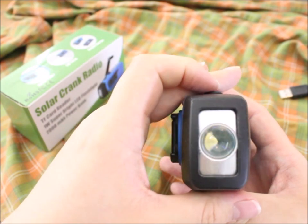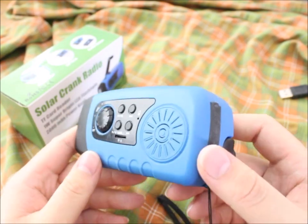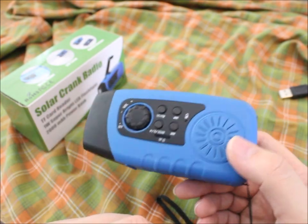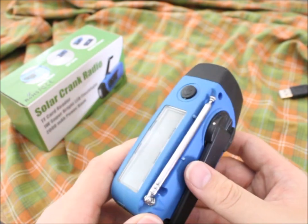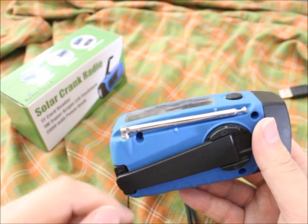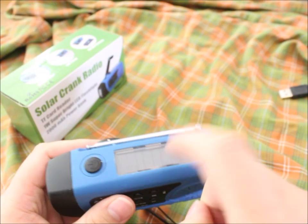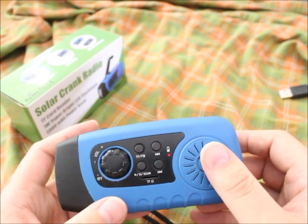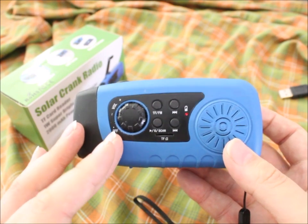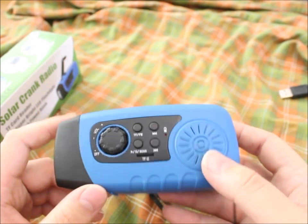I like the flashlight — it's bright enough for my purpose. The radio is good, it works. The MP3 player I only tested once and I don't use it, but I suppose it's good to have. I really like that they give you a physical antenna, not just a string-wire kind of thing. The solar panel is under a thick protective plastic dome, which is also a very good feature.